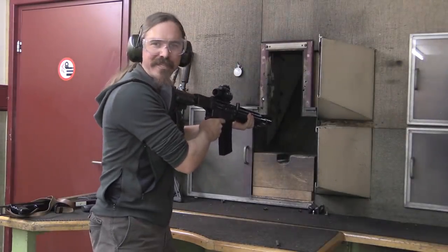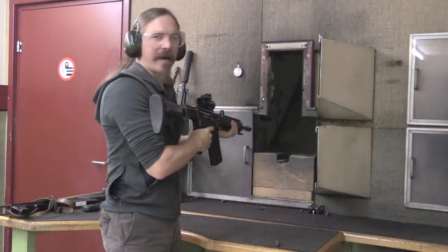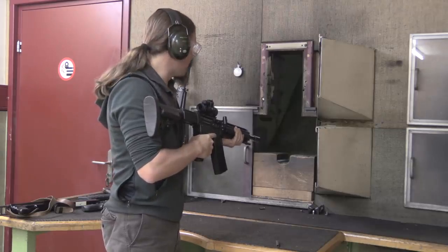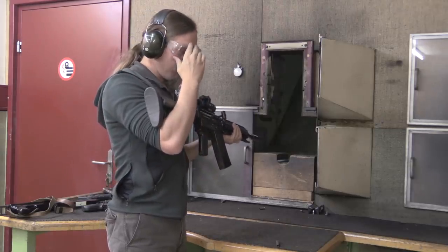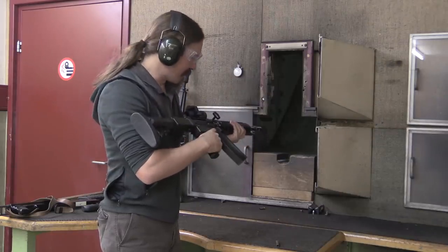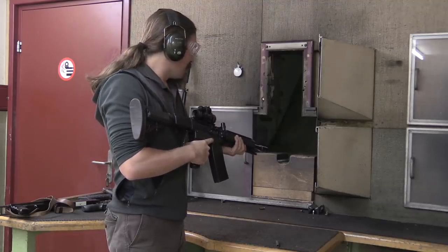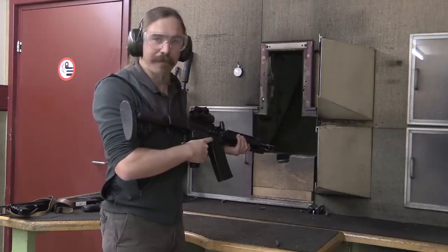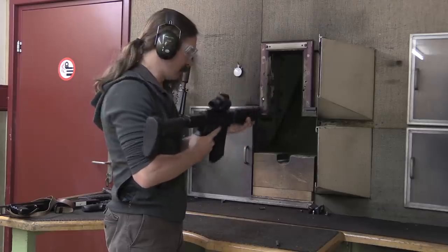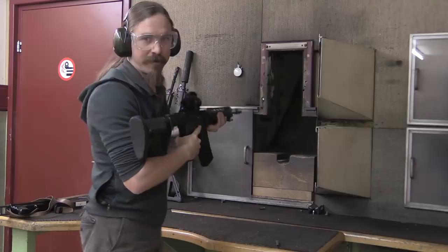Holy cow. Jeez. I think I can actually feel that in my teeth. But again, that muzzle brake — while it is brutal for everything else — it's actually not bad for recoil. This thing is way more controllable than I would have ever anticipated. You can't see anything when you're firing because of the muzzle flash. I'm sure that comes through on video. I've only got two rounds left, so we'll just fire those.